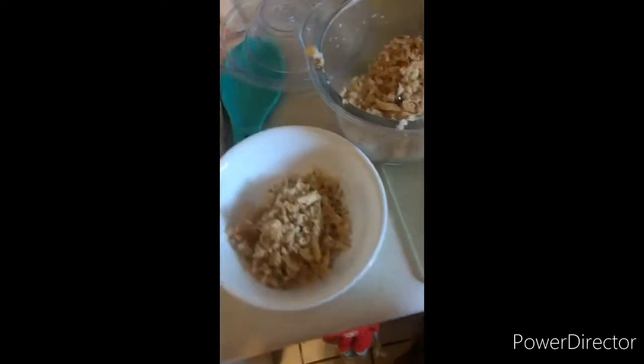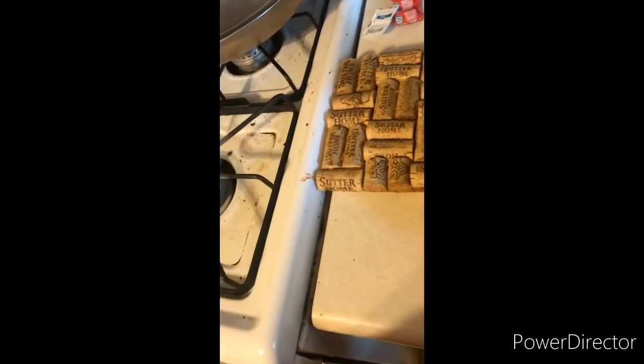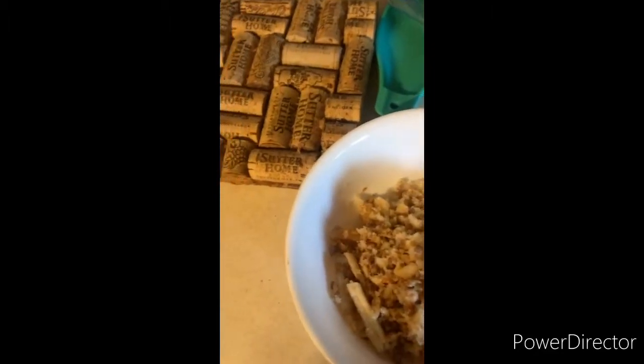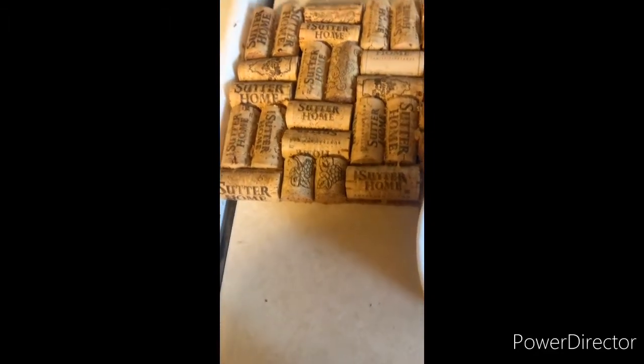No kitty, get down — you can't have this. I think my cats are hungry. Oh yeah, salt on that shit. Let's eat this — here's the taste test.